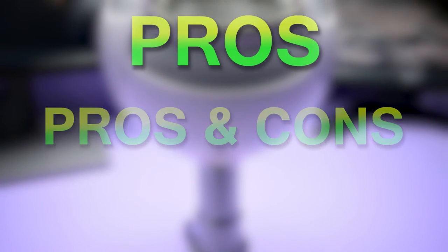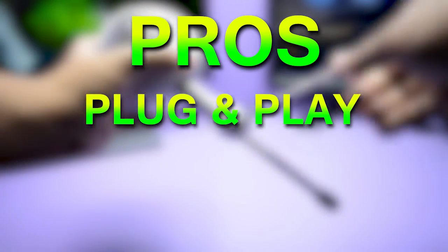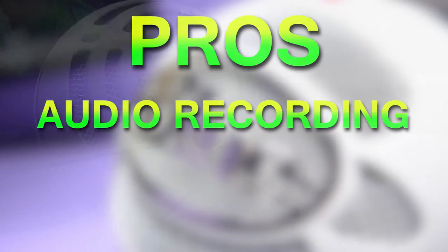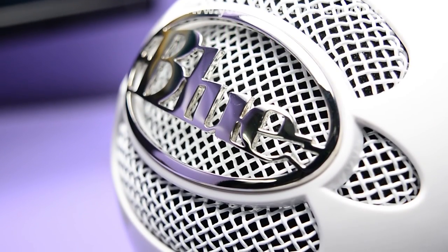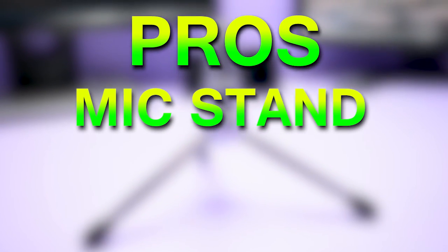Starting with the pros: it is really easy and hassle-free to set up and record with its plug-and-play feature, and it works with any OS. It is capable of recording great audio. It comes with a mic stand which will help you set it up right out of the box, unlike other mics.